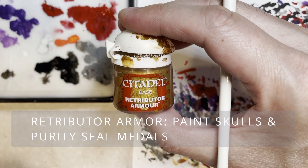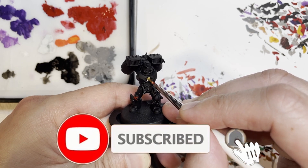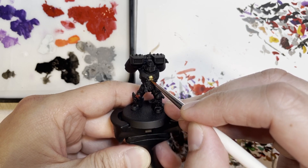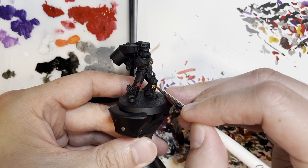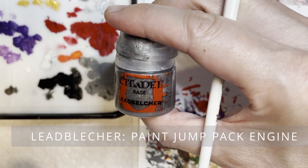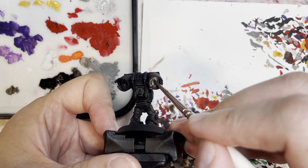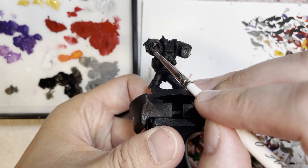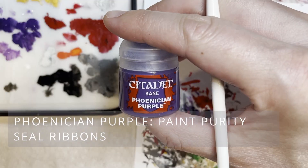The red X is a very prominent thing for the Death Company, so you want to make sure to paint it. The next thing is to highlight all the skulls as well as the purity seal metals with Retributor Armor. That helps the model pop out from its monochrome blackness, because with Death Company it's just completely black. To also break up the monotony, you'll need to paint the jump pack engine with Lead Belcher, because from the back all you see is a big gigantic black blob.